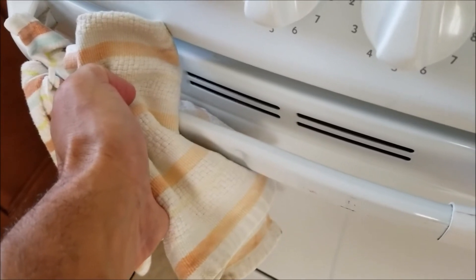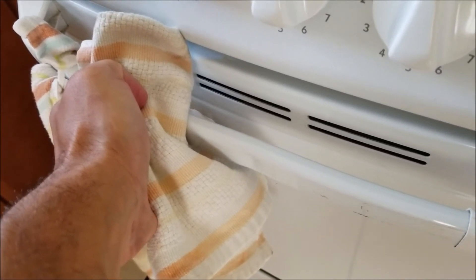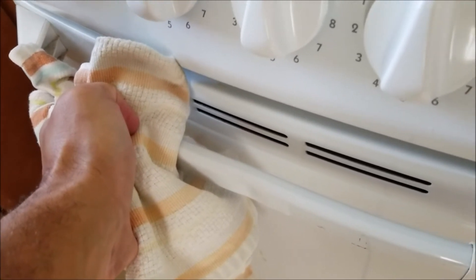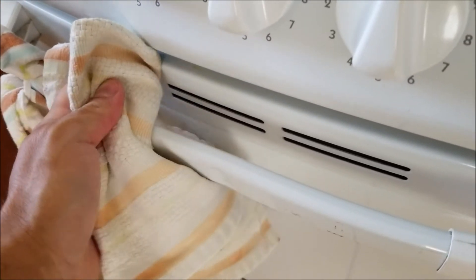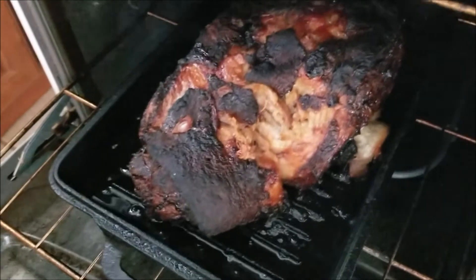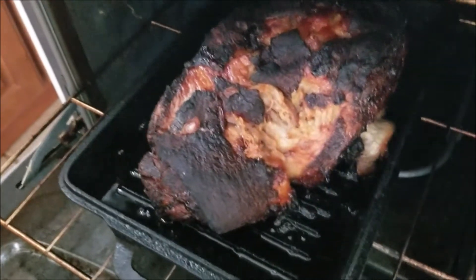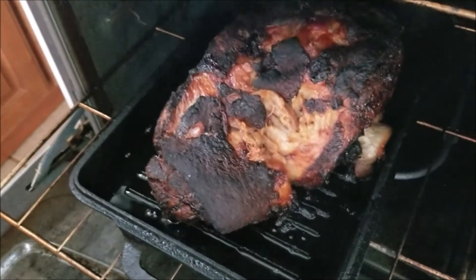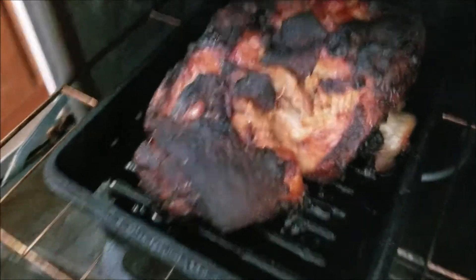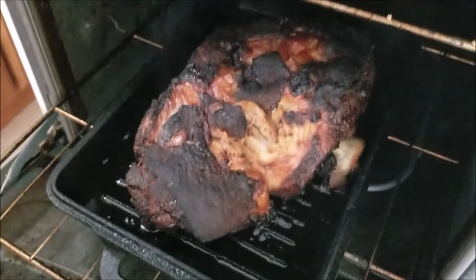Alright junkies, it's time to pull our jerk pork butt out of the oven. It's been in there closer to six hours at 225°F. During the last 20 minutes, we cranked up the oven to about 450°F to really scorch the skin and make sure everything is nice and crispy. Oh man, that is something special right there — those smells: the curry, the cinnamon, the cloves, the allspice, the cardamom. We're going to let it settle, and you can see the bone right there, which should just pull right out.